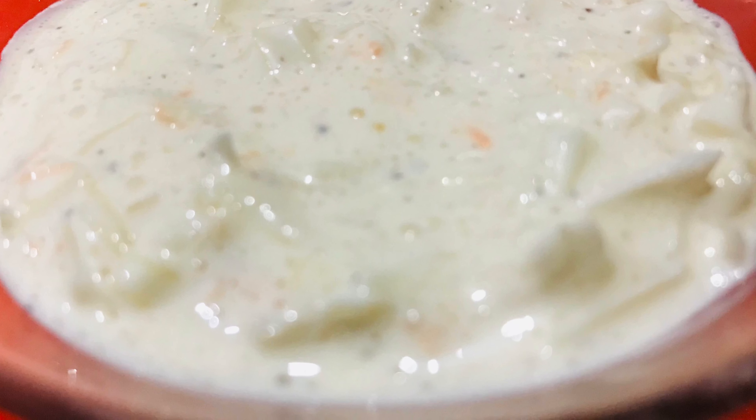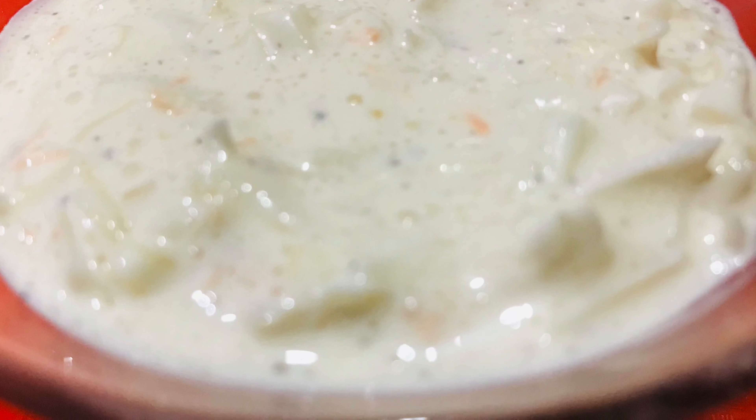I will mix it in. Add 1 tablespoon of sugar. Mix it in the coleslaw. Add the mayonnaise and the fried chicken in the coleslaw. It is very tasty.